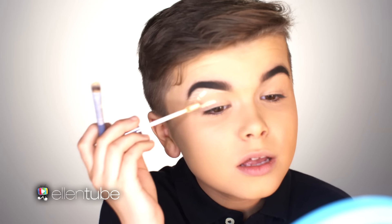Everyone has a good eyebrow and a bad eyebrow. This is my good eyebrow, this is my bad one. Now I like to carve out my eyebrows with concealer. Carve out means sharpen up your eyebrows — get rid of all smudges and things like that.